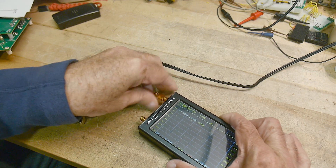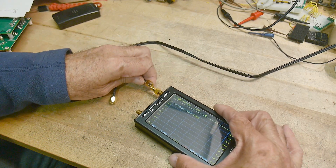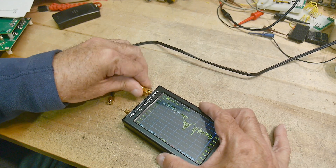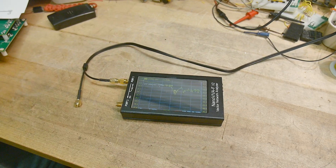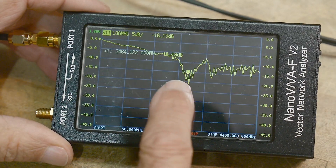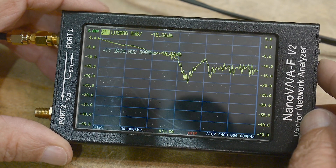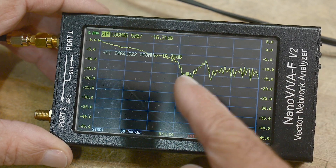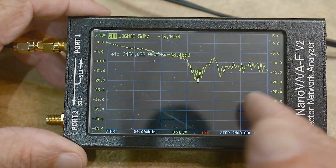It's calibrated. I'll put the first connector on. This marker's at 2.46 GHz — right about Wi-Fi. Minus 15 dB of return loss looks good.